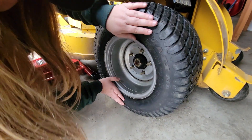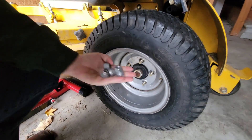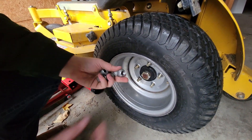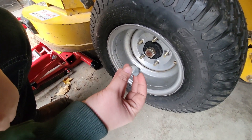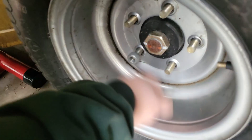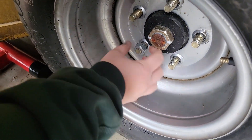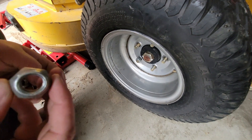We have our acorn lug nuts here. You are going to want to make sure that the pointed or angled side is pointed inwards. We're just going to put them on hand tight right now, and then we have our impact driver that we will be using to tighten them all the way.